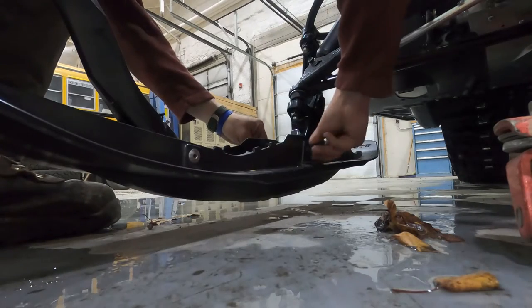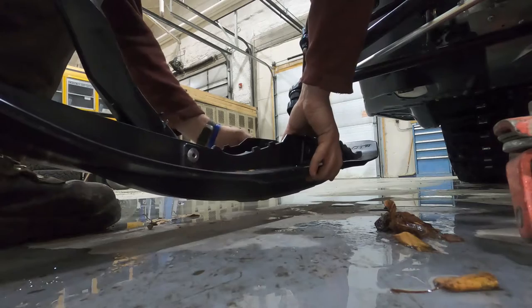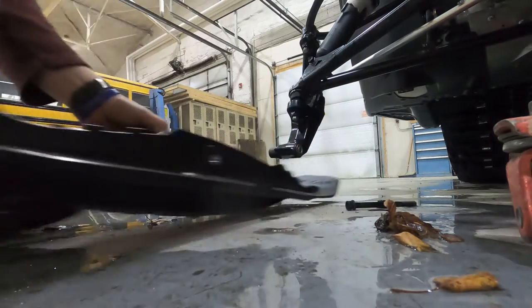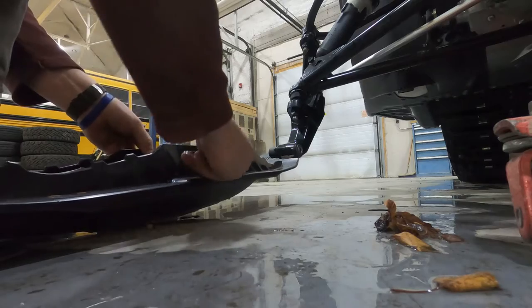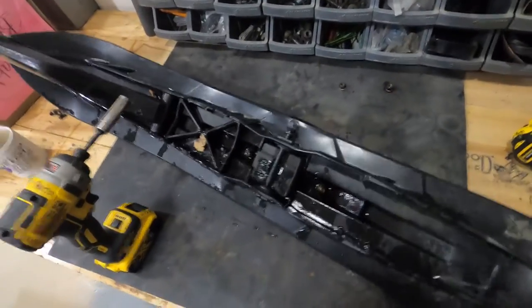The first thing we've got to do is get our ski off. I already loosened that bolt, so it should just drop right off like so. We'll save our hardware. With the ski off our machine, next order of business is taking off our carbide nuts.